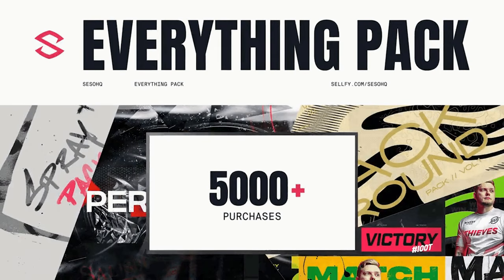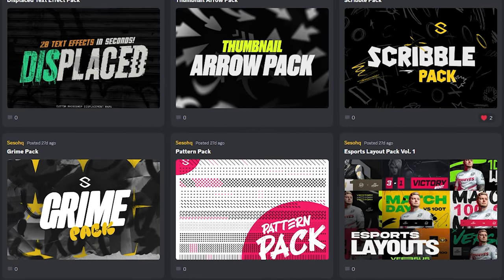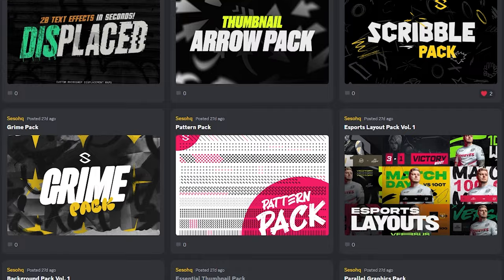Speaking of making it better, if you guys are fans of really cool custom assets, check out my Everything Pack. It's a one-time purchase for custom assets for literally life — 23 exclusively custom-made products designed by myself as well as the Discord community, where you can talk, share ideas, get resources, and all that good stuff.